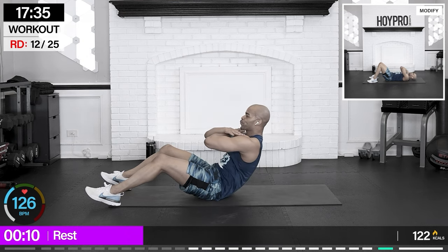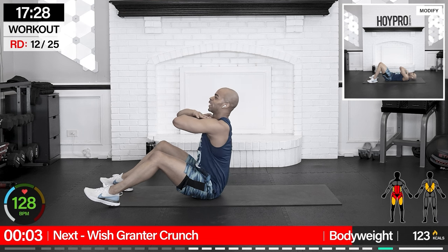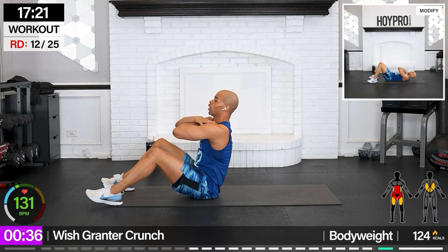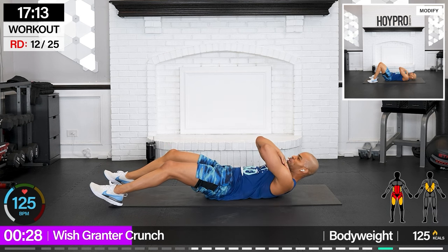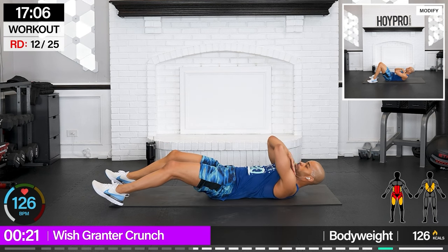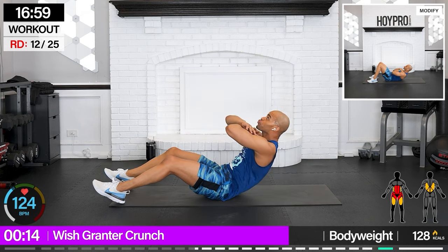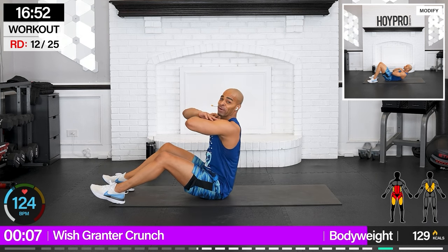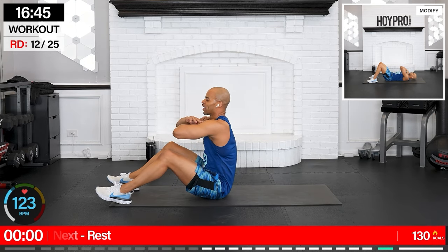Wish granter crunches — we cross our arms like a genie and crunch straight up. The key here is to control your way up and control your way down. Squeeze, big controlled down, and up. Grant that wish, bring it back. Chest up and proud. I said we're not going to just do crunches — but we are going to do some crunches. Bring it straight up, then forward. What wish are you trying to grant? Probably wishing time sped up so we can make it through this workout!